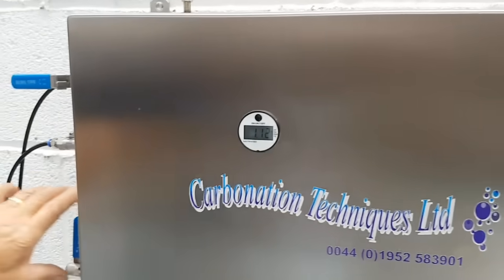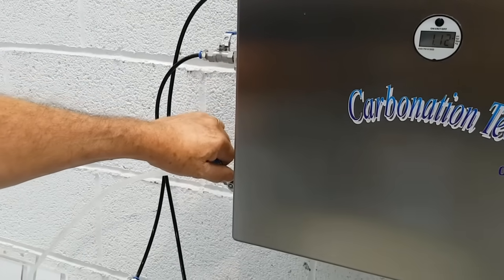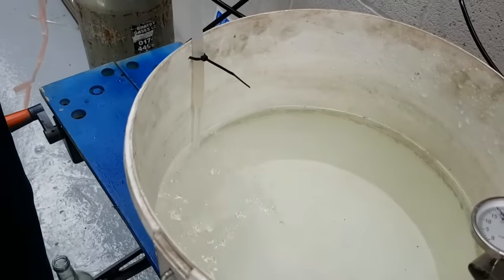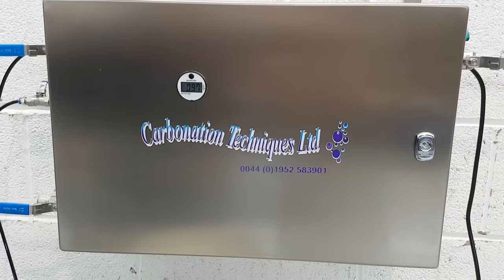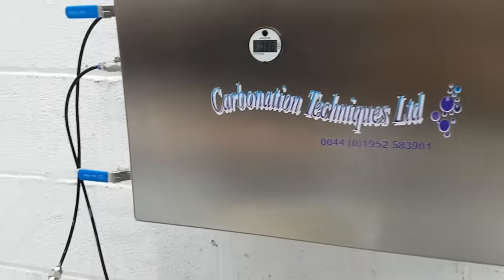If I open the outlet valve we'll start running liquid out of the carbonator back into the tank. The carbonator has now started itself on the level probes and it will be carbonating this liquid.